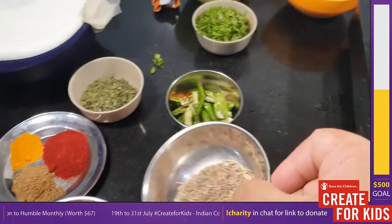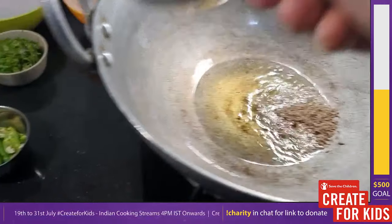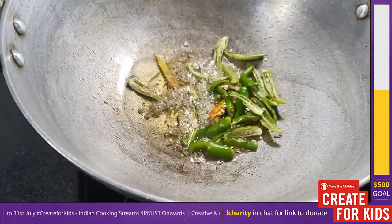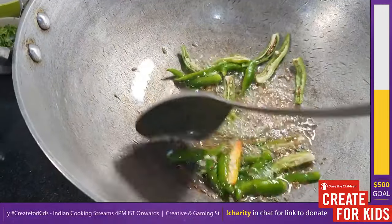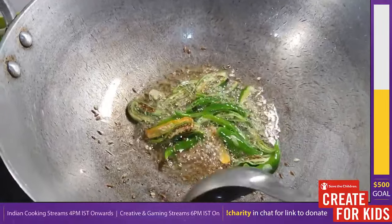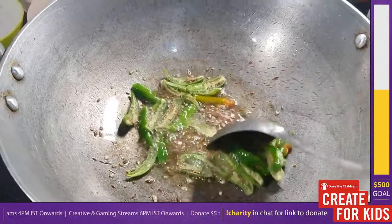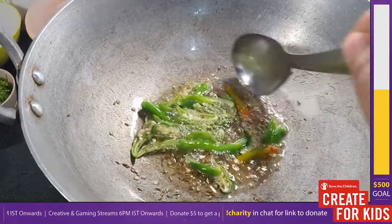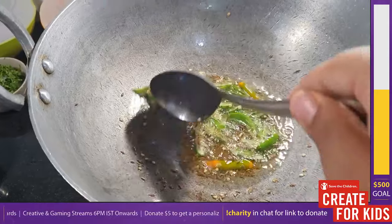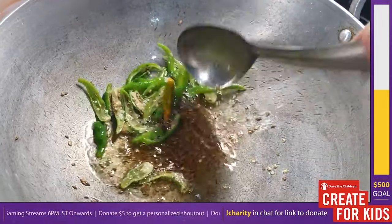While the chicken is smoking, we'll create the sauce or curry base. Heat some oil in a pan and add your first whole spice: two teaspoons of cumin. Add eight green chilies slit through the center. Sauté on high heat for 60 seconds — the chilies will get nicely fried, the cumin will be done, and the oil will be flavored with cumin and the heat from the green chilies.